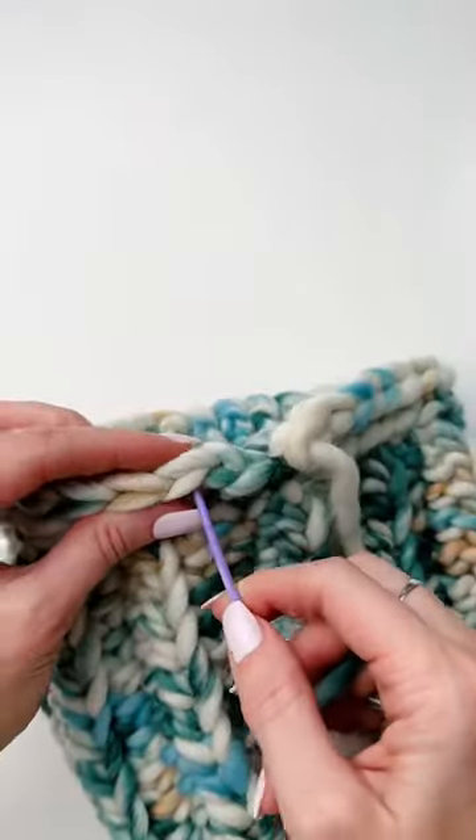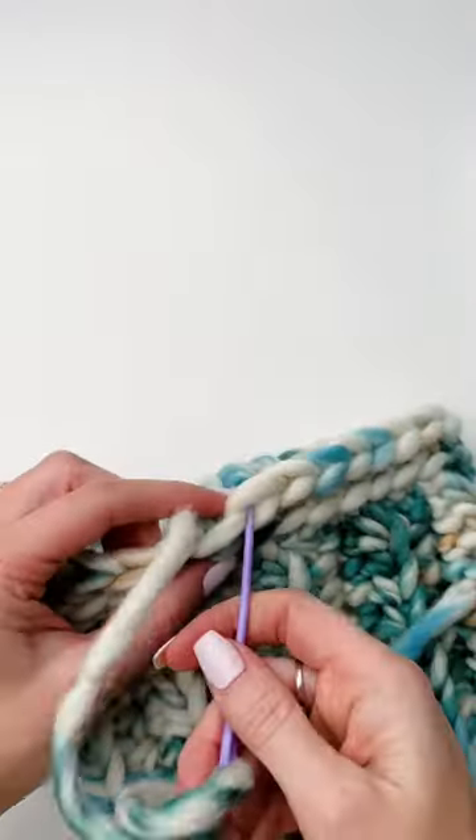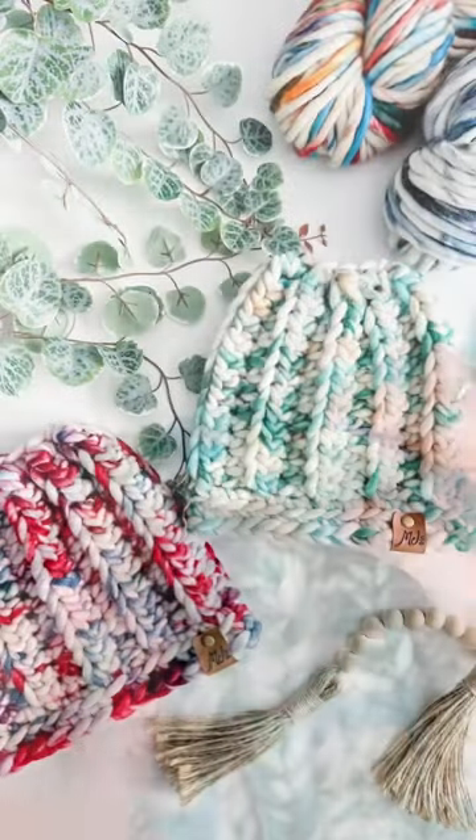Join onto the bottom and single crochet around, then work a round of single crochets in the back loop only with a seamless join to finish.